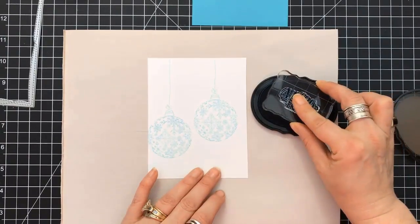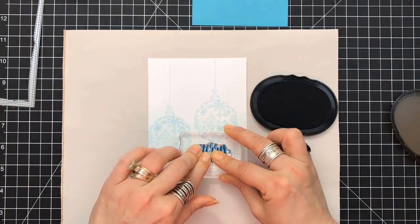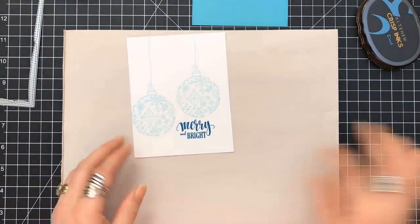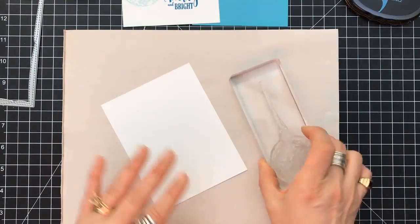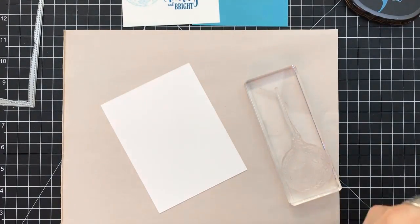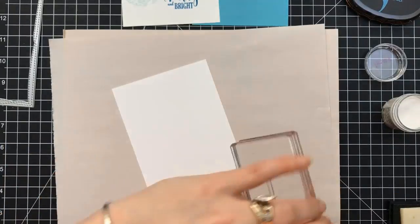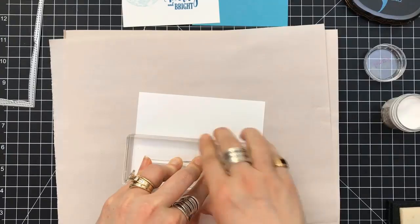I'm going to the sentiment next, and the sentiment I want to use is the Merry and Bright. I love the scripts. She's got some great stamp sets — I encourage you to check out her website because some of the fonts used for her sentiments are really great. I use the Stampin' Up! Night of Navy ink. I love that for a dark blue ink. This is a first for me — I am going to try the Ranger's Sticky Embossing Powder. Just got it in, and I figured I need to play with something. So this is the first time I'm using it.